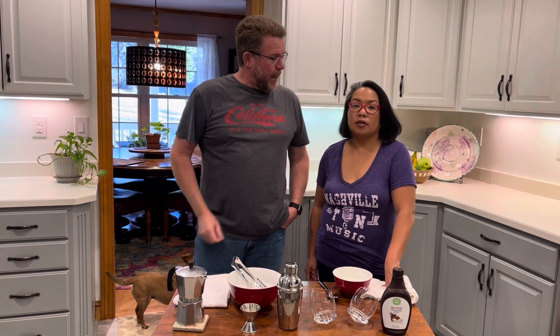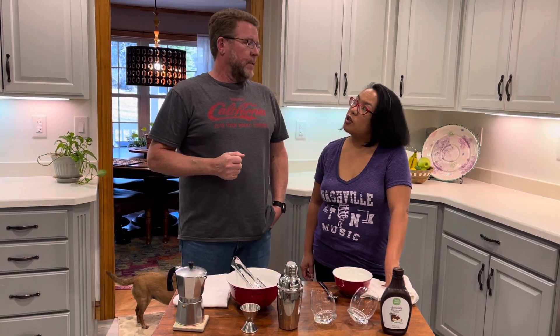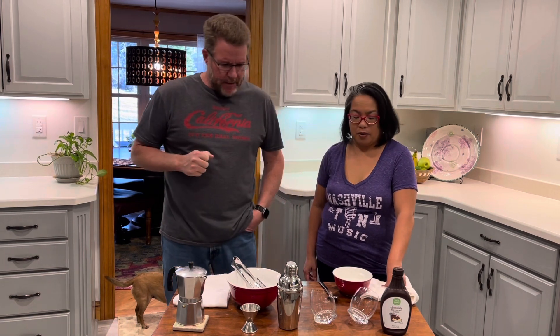Hey everyone! Team Carlson here with Thirsty Thursdays. Hope you're all thirsty today. Today we're making iced chocolate espresso — iced chocolate espresso is three of my favorite words right there. So let's get started.